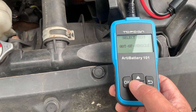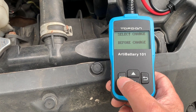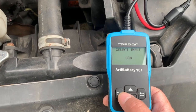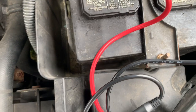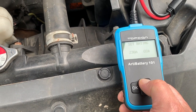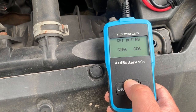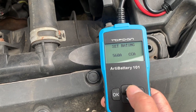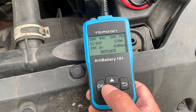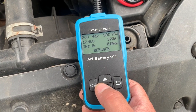I'm going to select 'before charge,' then select regular flooded. For cold cranking amps — I can't see the label because it's covered with a plate — I'll put around 560 cold cranking amps. It's testing... it says replace the battery, you've only got 370 cold cranking amps.